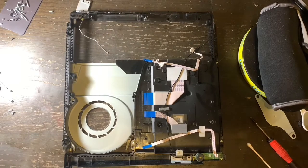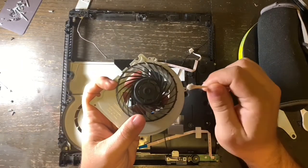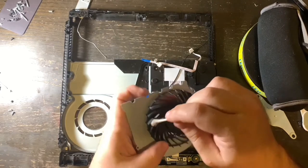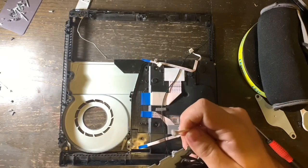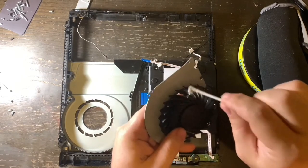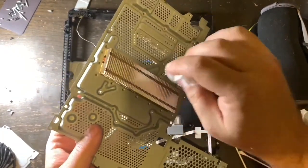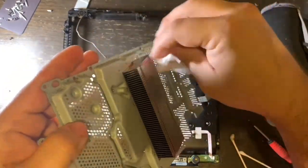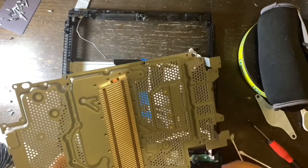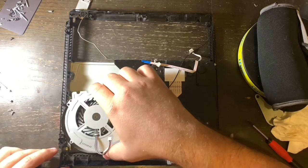If you haven't messed up so far, give yourself a pat on the back — we are halfway through. I'm taking alcohol and cotton swabs and cleaning the fins of the fan meticulously, going around it because there are still traces of dirt. I want to get it as clean as possible — if it's not good enough for me, why would it be good enough for you? Then I'm taking a cloth also with alcohol and cleaning the actual metal part of the bracket, the board, and the heat sink — getting it all cleaned, including inside the fins of the heat sink.